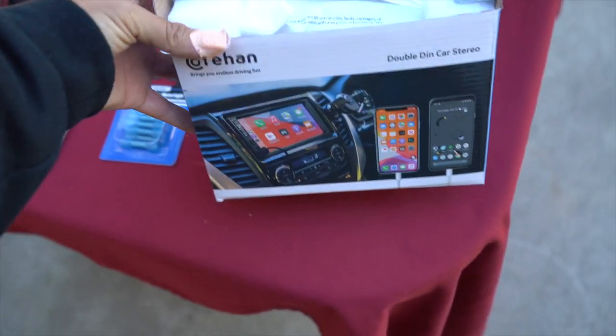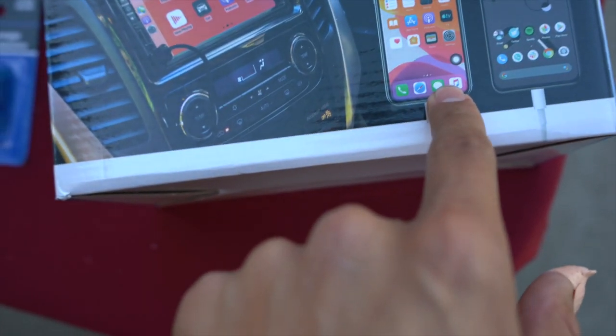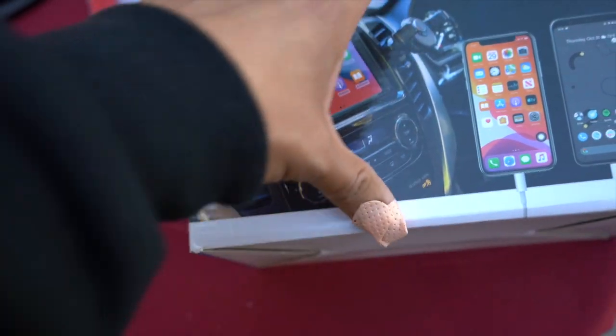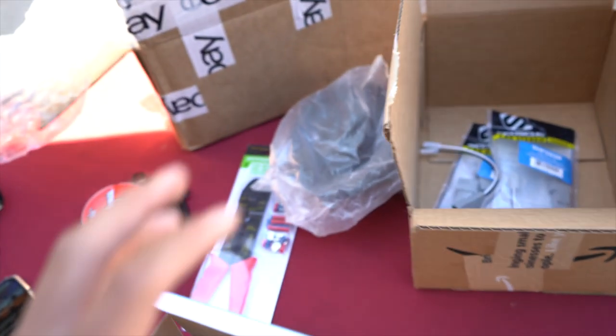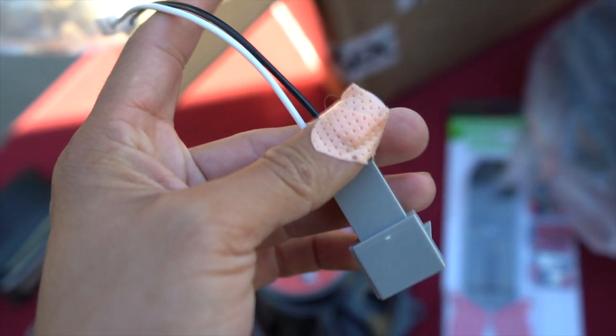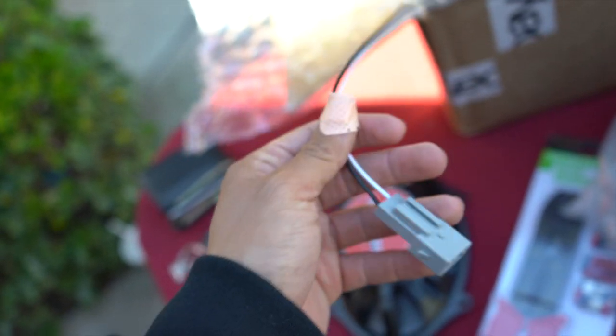Here is the product — the Coherent head unit setup. It already shows it has Apple CarPlay and Android Auto, as you can see on the screen. I've seen a lot of good things about it on TikTok. I also have these old speakers laying around for almost two years that I haven't installed — they're the same exact size as the stock speakers. I finally found the right connectors that snap into the stock harness so you don't have to do a lot of splicing.